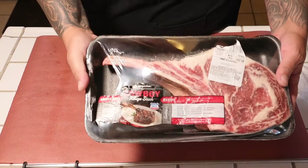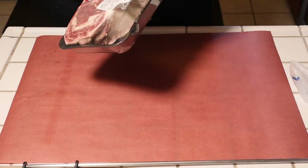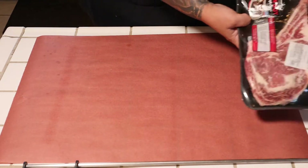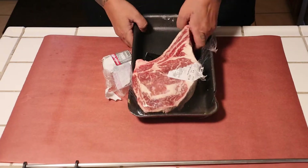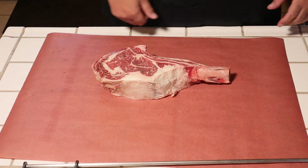Welcome back to the 805 Barbecue Junkie, my name is George. Check this out — I got a cowboy steak, it's a big bad boy right here. It weighs three pounds. Let's go ahead and crack this bad boy open and see what we have here. Not bad, not bad looking steak, guys.